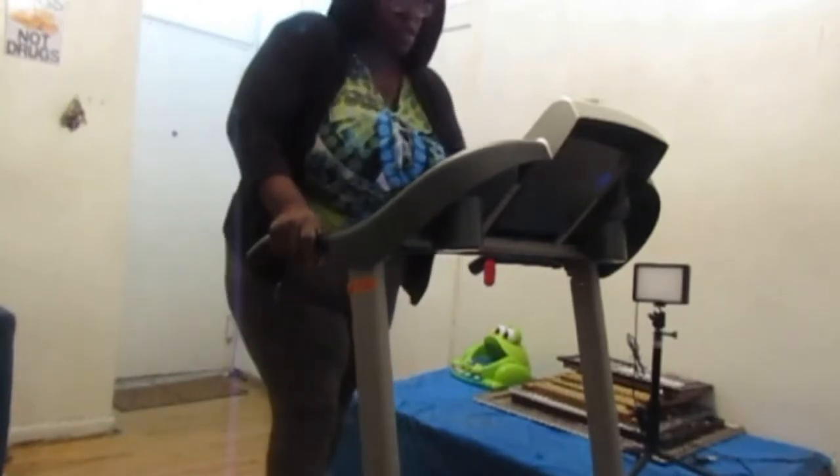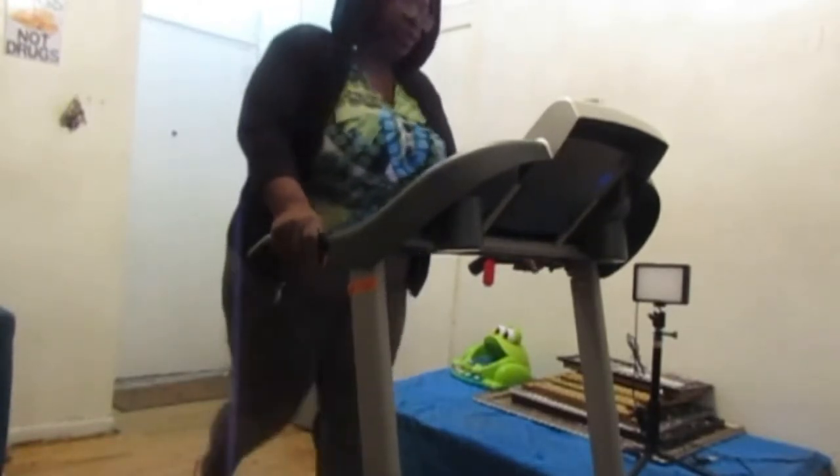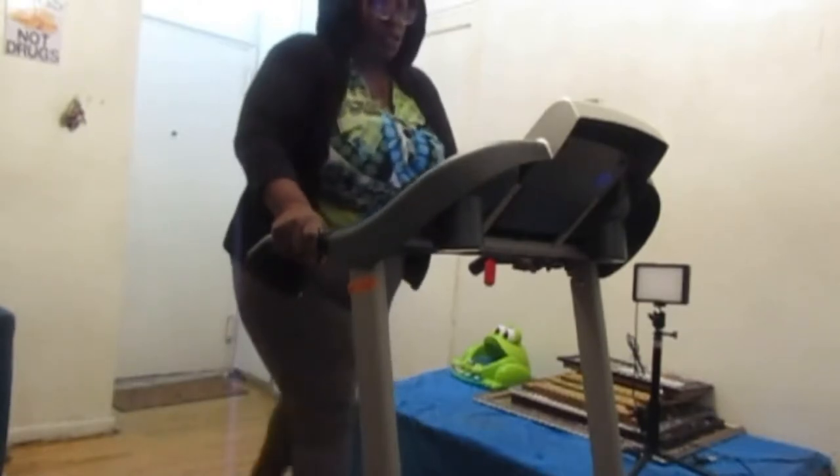Two miles per hour. Let's see. That's going to be a little better. Oh, that's too fast.